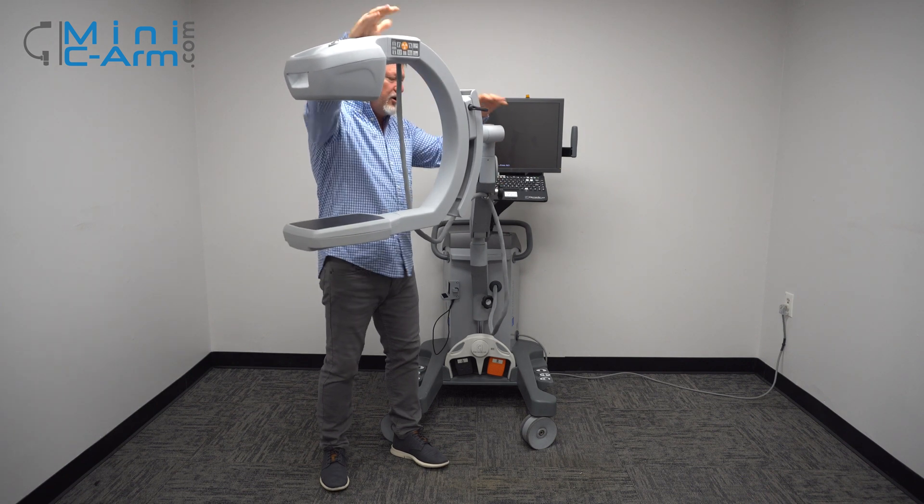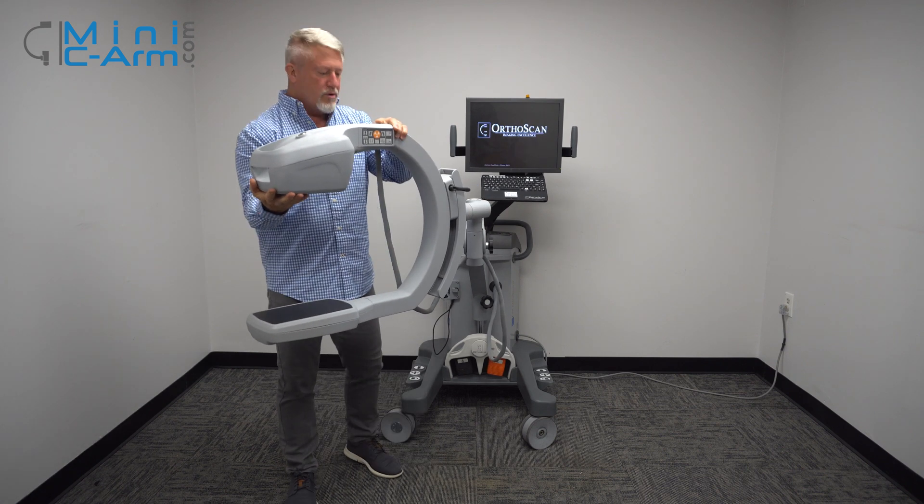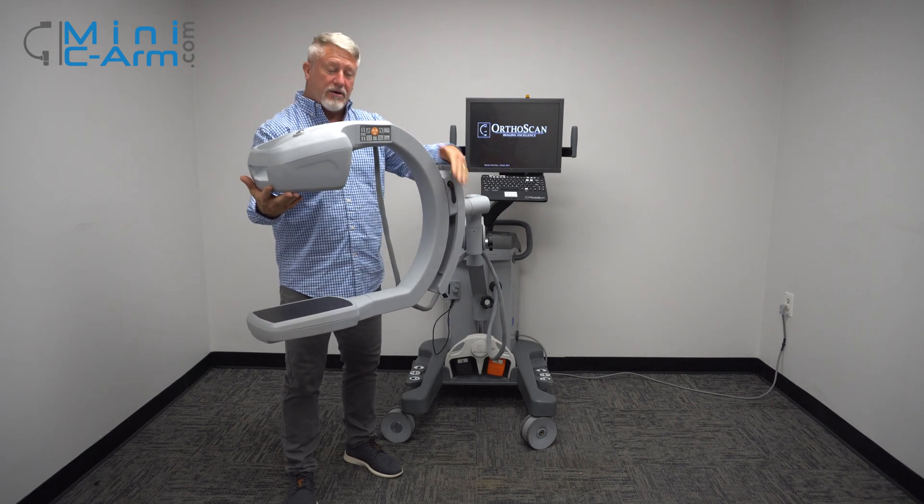This is how high it goes. This is how low. Here's our orbital rotation. Here's the lock.